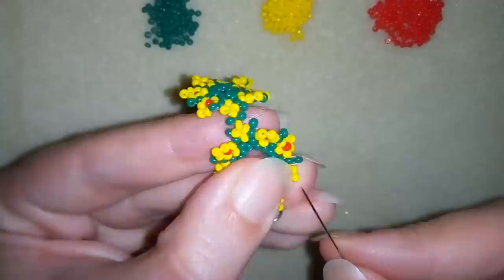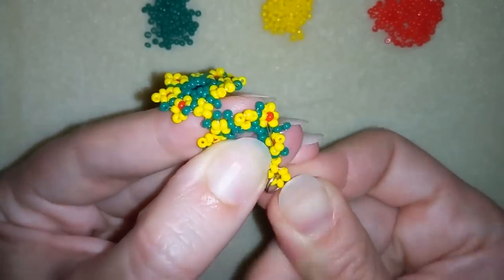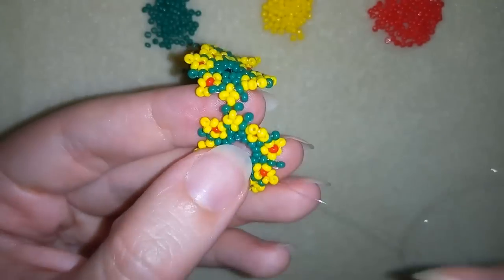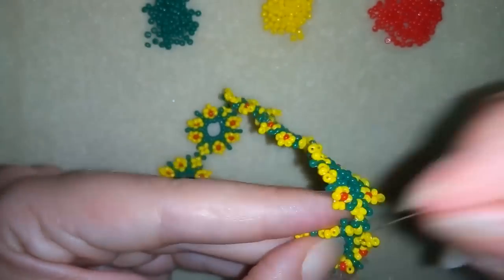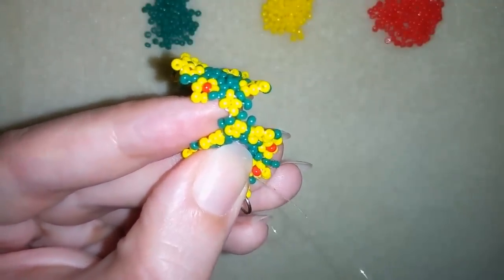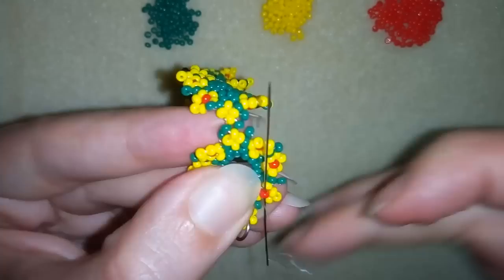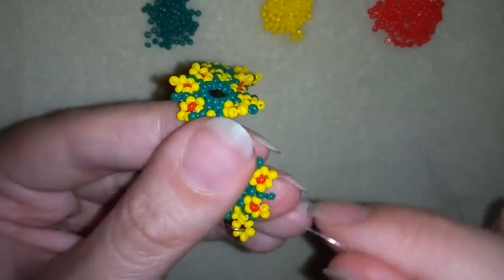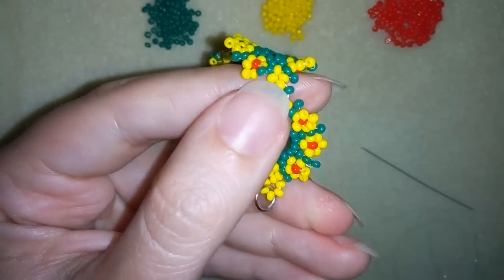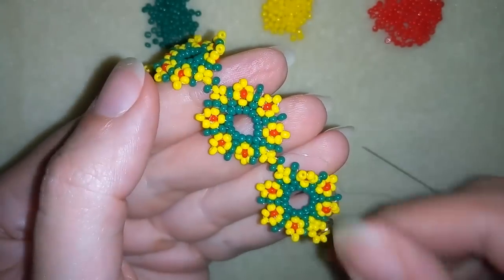I'm flipping my work because it's easier for me and now I will go through some beads in this direction. I want to make a knot — making a loop, going once, going second time through the loop, and pulling. I will make more and more knots and when I'm ready I will go through the following seed bead and cut my thread. And now my bracelet is ready!